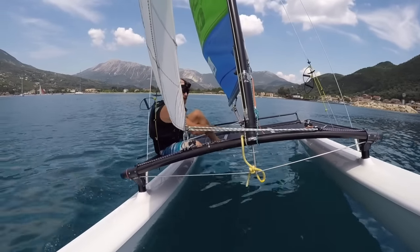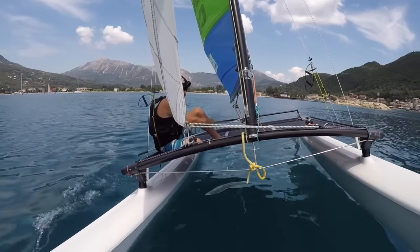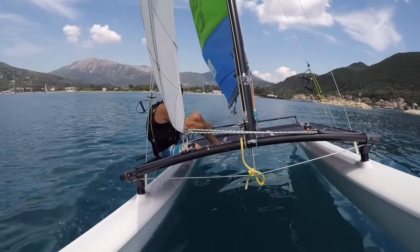We've got the hull out. It's now just steering using the mainsheet to hold it out there.